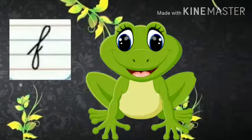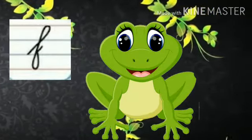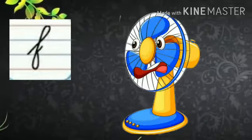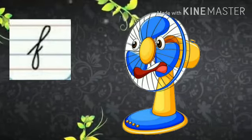F says fur. Fur, fish. F says fur. Fur, frog. F says fur. Fur, fruits. F says fur, fur, fan.